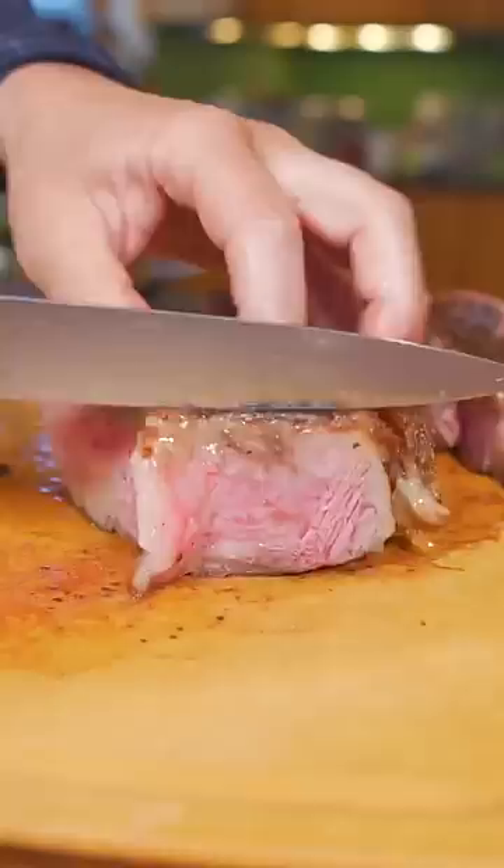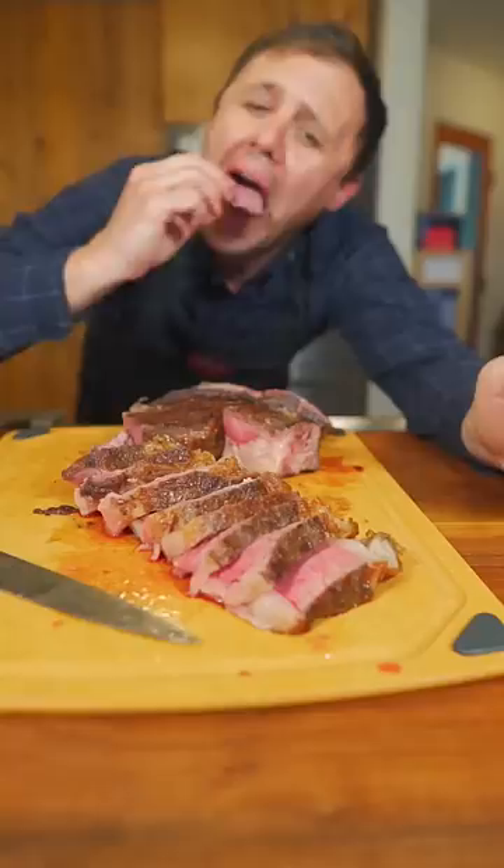Now all we need to do is slice and enjoy, my friends. And that is what's for dinner. Hope that helps. You know I love you and I'm out.